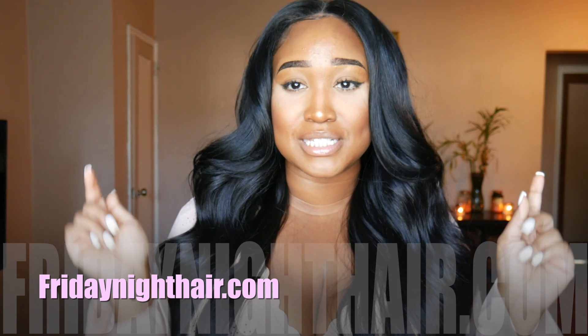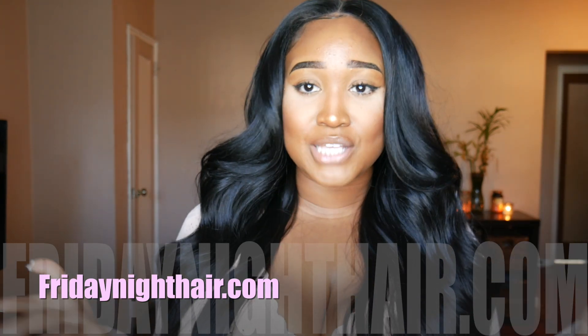I will leave a full description of this wig down below, as well as a link where you guys can go ahead and purchase. Until next time, I'll see you guys back in the next one.